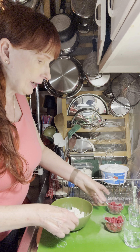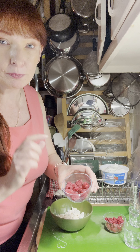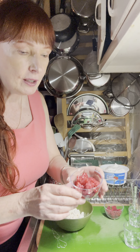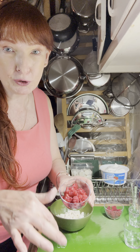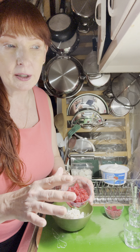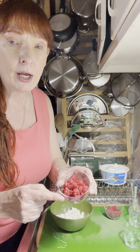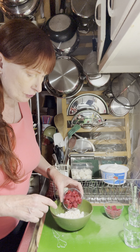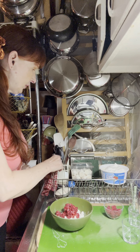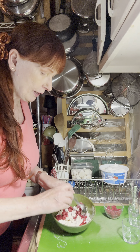I've taken my raspberries — I've saved some to decorate the top and a bunch more here. The amounts are going to be in the recipe in the description box. I'm making about a half recipe of what's listed. I've chopped up my raspberries, so I'm going to dump those into here and start to mix them together.